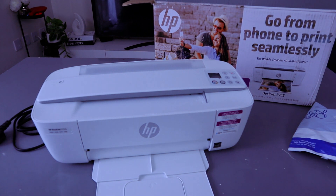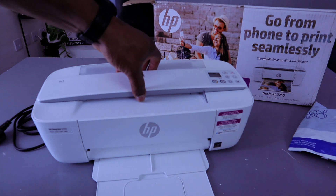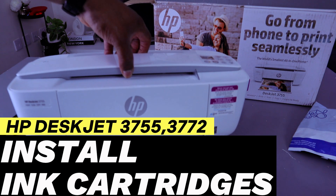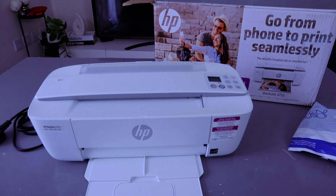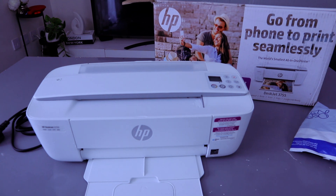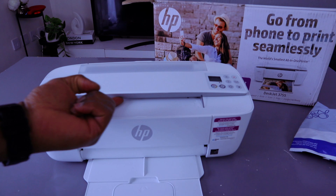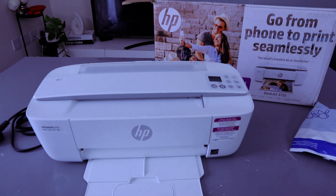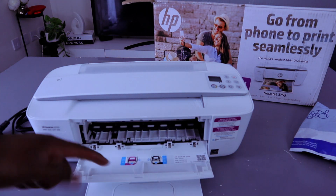Welcome to the channel. This is the HP DeskJet 3755, a multifunctional printer — one of the world's smallest all-in-one printers. You can copy, scan, and print from this printer. The scanner is on top. What I want to show you is how to install the ink cartridges. This printer uses Ink 65.